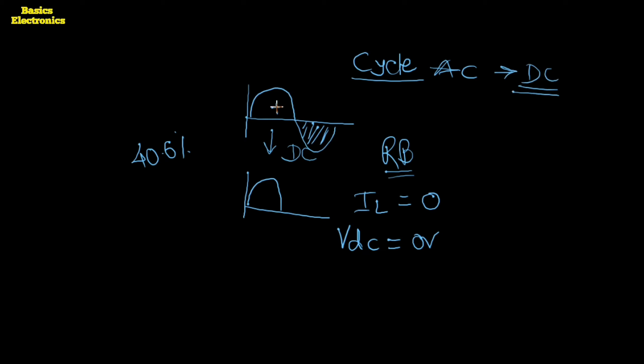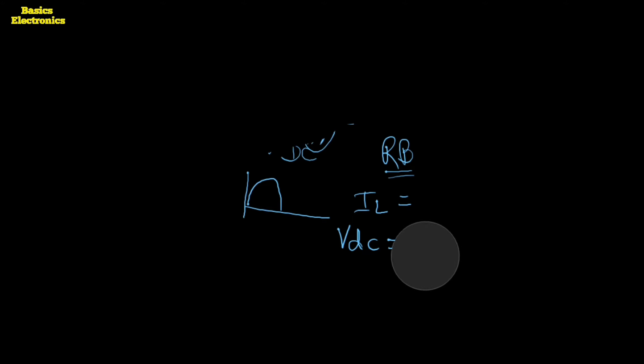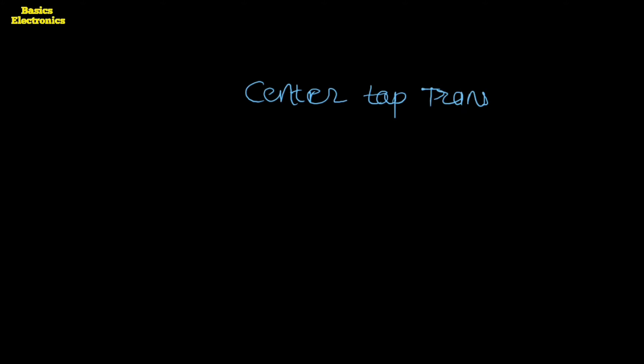There are two types of full wave rectifiers: one is the center tap full wave rectifier and the second is the bridge full wave rectifier. Before going towards the working and construction of the center tap full wave rectifier, we need to understand why we use the center tap transformer.